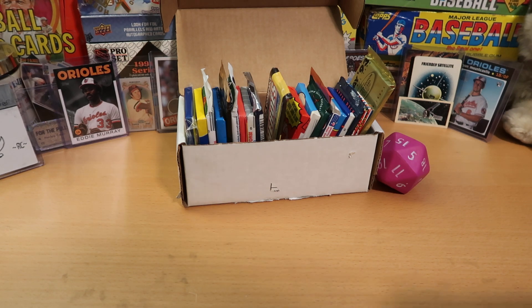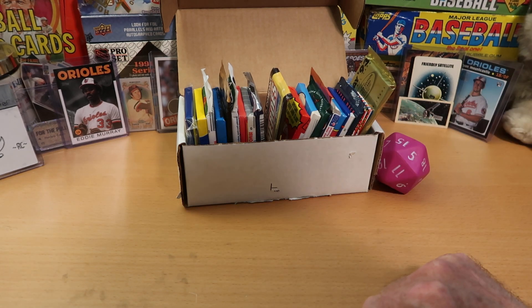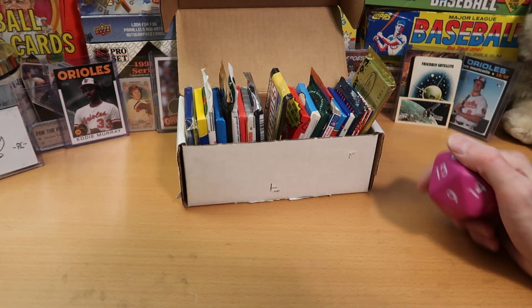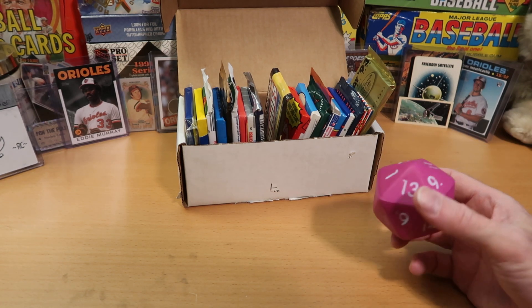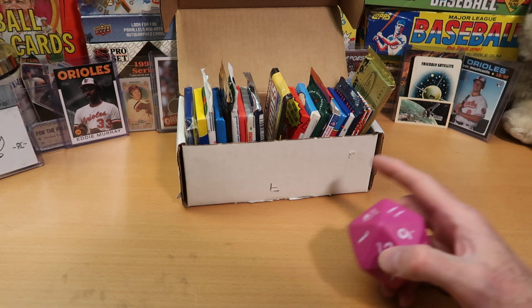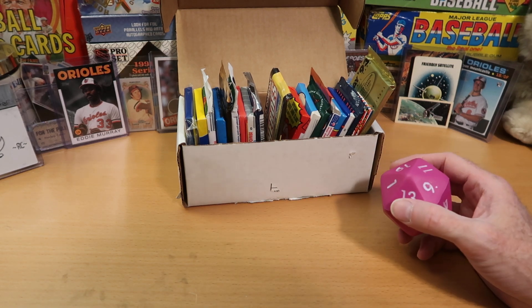Today I will be hunting through the Dorking Box. That is what we do usually on Fridays here on the Card Wolf Network. We hunt through the Dorking Box, and what that means is we roll this big pink 20-sided die, and that tells us which of these 20 packs we get to open today.